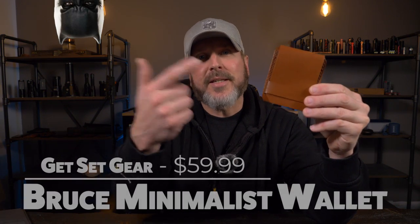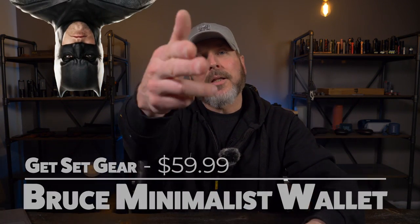Welcome back. Today I'm taking a look at a minimalist wallet that takes inspiration from Batman — it's the Get Set Gear Bruce Minimalist Wallet. Let's check it out.